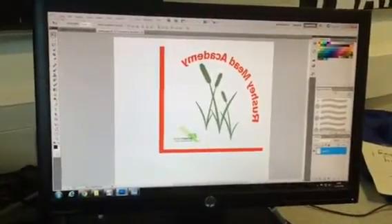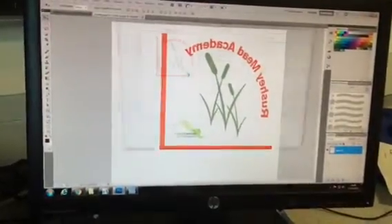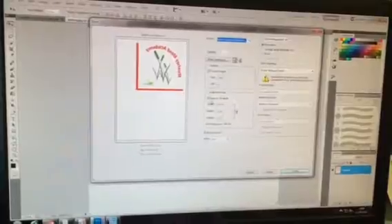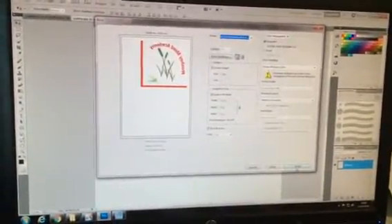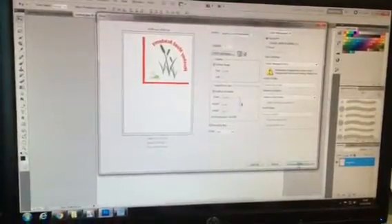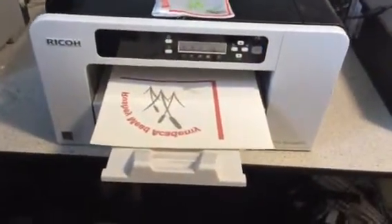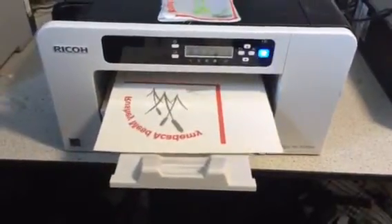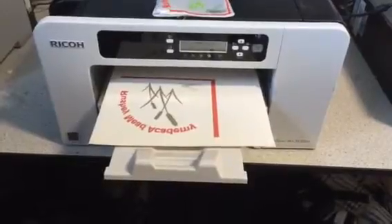So simply what we're going to do now is we're going to press File, Print. We go to the Ricoh printer and we make sure that it's sitting where it fits into the scale of the media. When we're happy we press Print, and then from there we're going to take it over to the heat press.